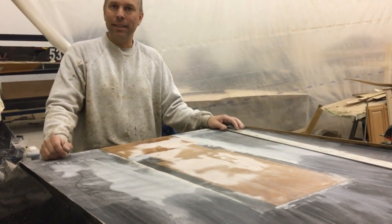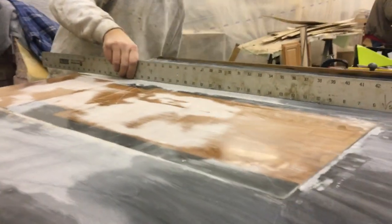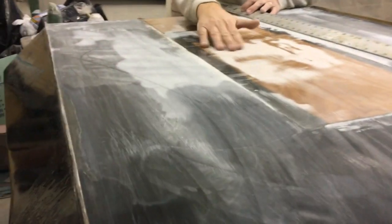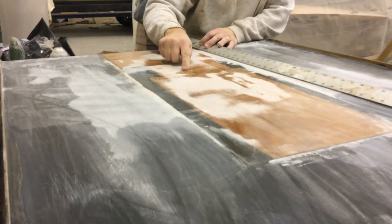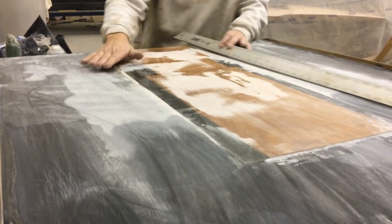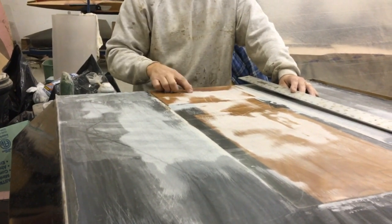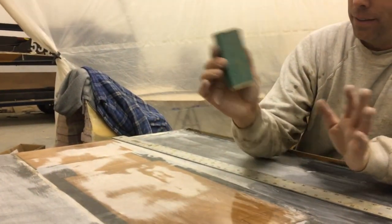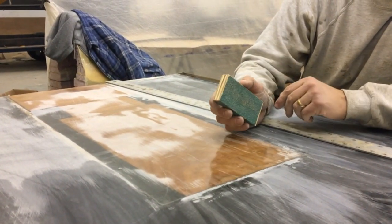We did the first rough pass with the big block and the 36 grit — you can see it's actually pretty flat right now. We've got the high spots knocked down; that's all the darker, hazier stuff that's been sanded. These other areas are all low spots. Since we don't want to go much further into the carbon and cloth, we're going to scuff these up with a little block and then start filling the low spots. Just a little block with 36 grit — you're really just trying to get the shine off so the new epoxy sticks to it.